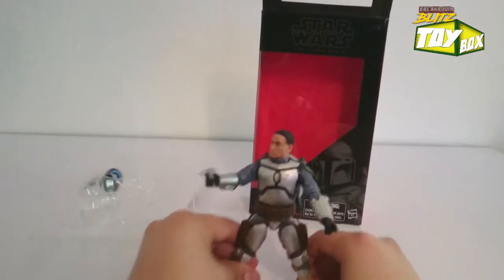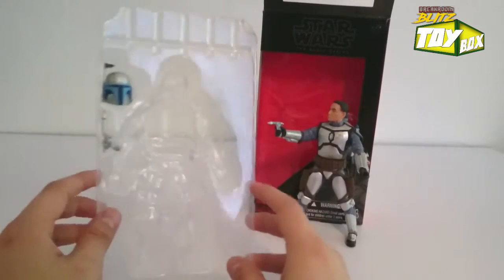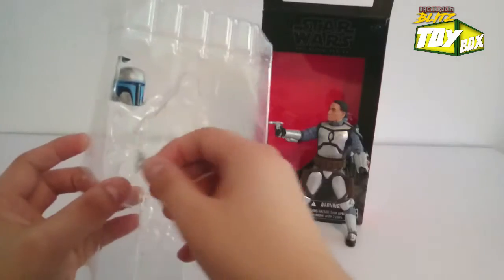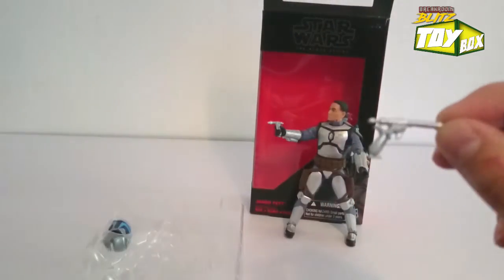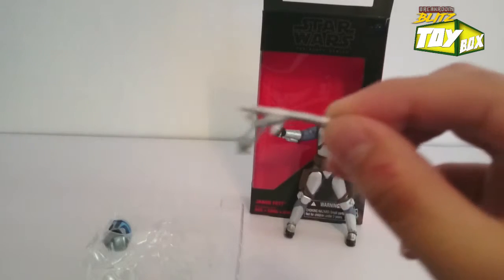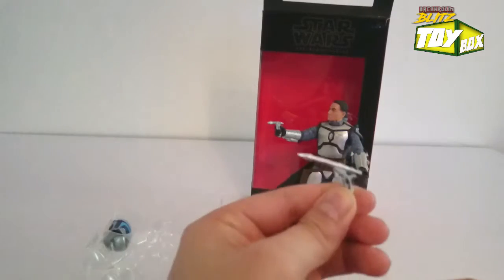So just chill there while we take a look at your other accessories. We've got another gun that it comes with - look at this gun, it's so awesome. Look at this thing, so fancy. Why are you so fancy, Jango? Look at that thing.